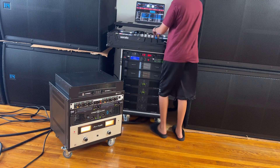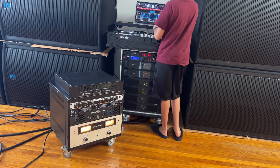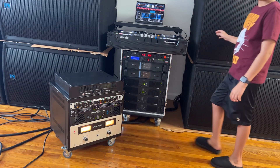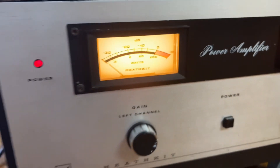Vintage. I don't know which one sounds better. And now for some vintage VU meter moving.